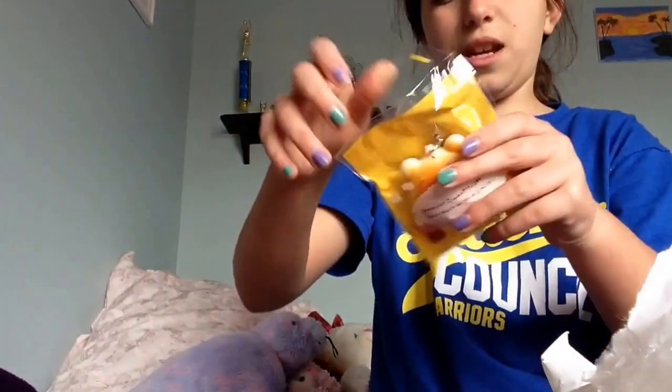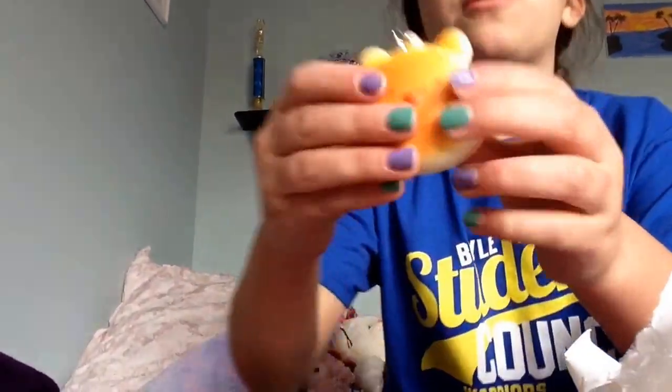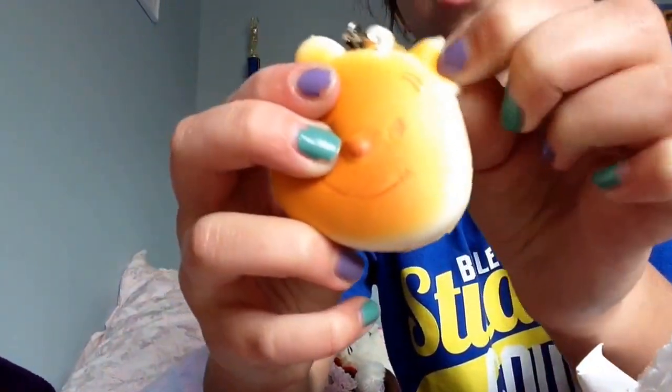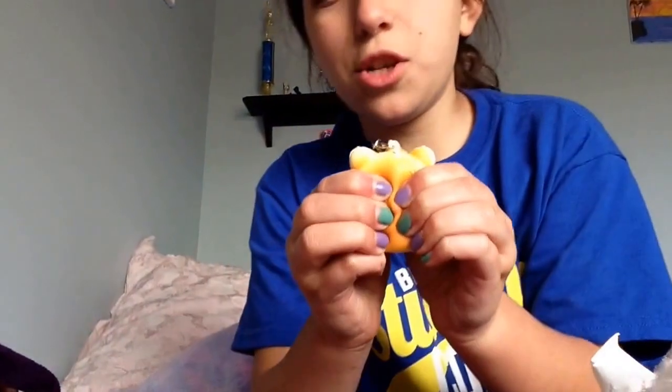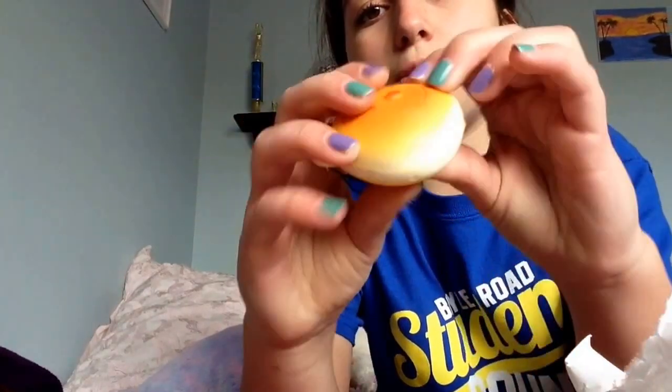I'm just going to open it. The packaging says, because I want to see your face, it's a smile, and it has two little bunnies and a bear. It smells so good. It's this Winnie the Pooh bun. It's pretty squishy. On the squishiness, I think I'd rate it like a 3 or 4, because it's not too, too squishy, but it still rises.